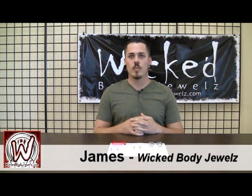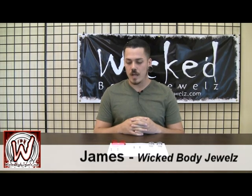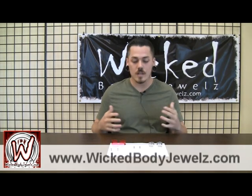Hey guys, how's it going? This is James coming from Wicked Body Jewels and today we're going to talk about a couple tunnels. We've got a few different styles that we've got here and I just wanted to let you know what the different types are.